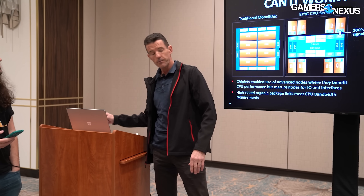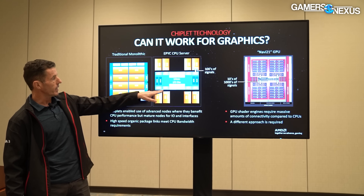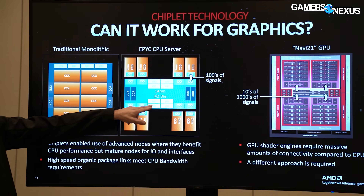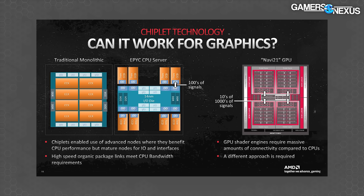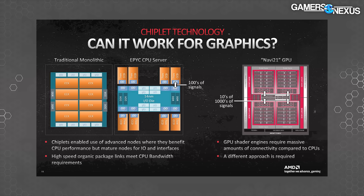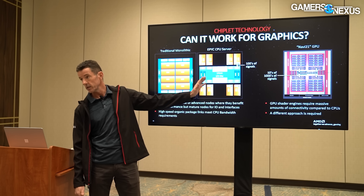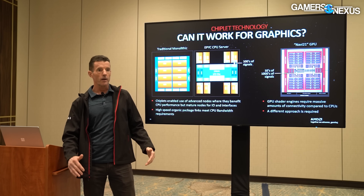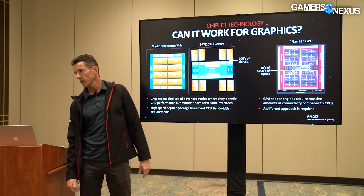Something not obvious to those outside the industry: the components in the IO die — DDR interfaces, PCIe Express, USB, display ports — are really hard to design, taking hundreds of engineers to develop. Those designs are very technology-node specific, and porting to a new node is a multi-year effort. With monolithic designs, you'd have to port all of this very complex logic into the next node along with the CPUs, requiring a massive distributed design team. With chiplets, you just design the compute dies in the next node and leave the IO die the same.